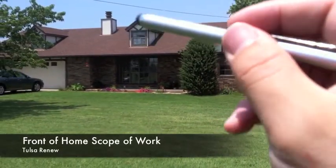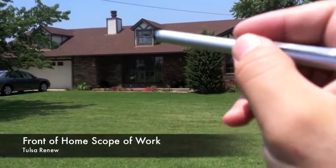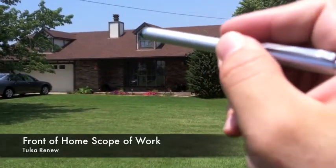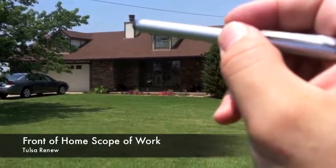The dormers are the same thing — take off all the trim, put up the Tyvek, and make sure we make any necessary repairs before we nail the shingles to the dormers.